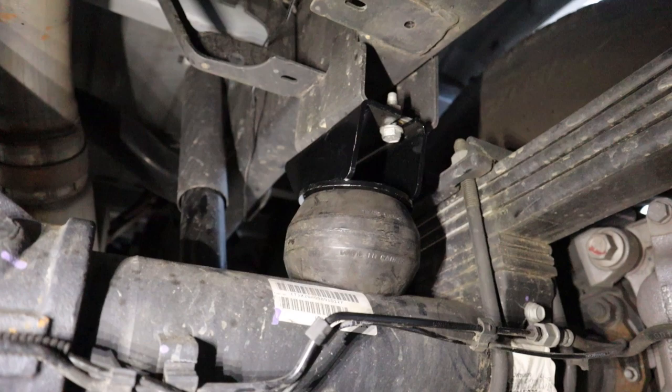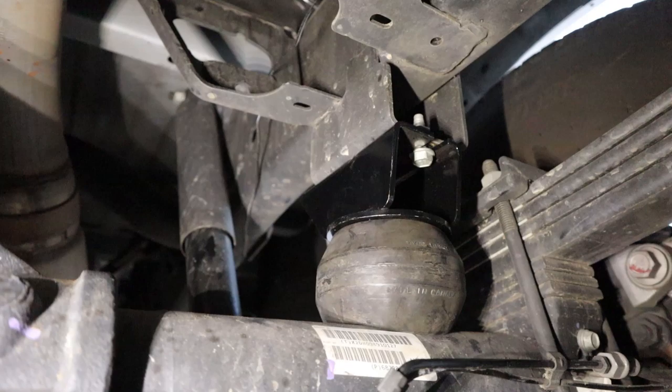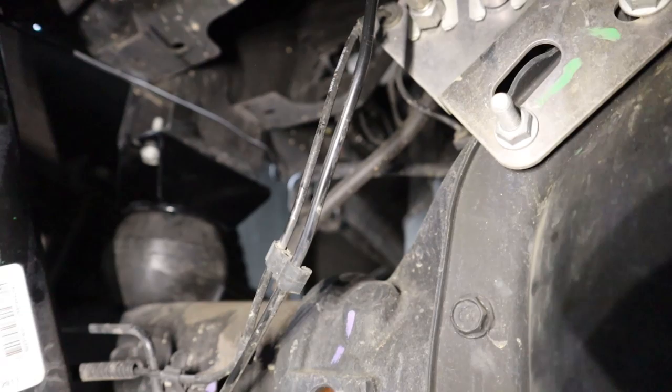There's the Timbern — it's sitting right on top of the axle, dead center on top of the axle. They seem to be working really well so far. It's just looking so much better than it was with the factory setup.